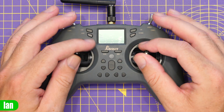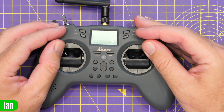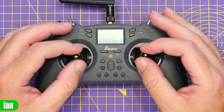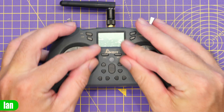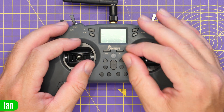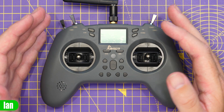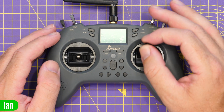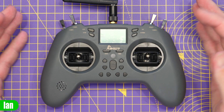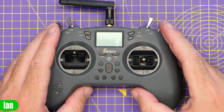Just to give you an idea of how the gimbals feel - I've spent a bit of time with them and they are actually quite solid. There is a little bit of flex pushing them into the corners, but it isn't a massive amount. It certainly isn't the same as you'd get with a CNC gimbal, but it is very good. They feel nice and smooth with quite a nice amount of tension as standard. The throttle feels nice and smooth and there's a good amount of tension on the yaw too. If you want to adjust these, you'll have to take the back cover off.